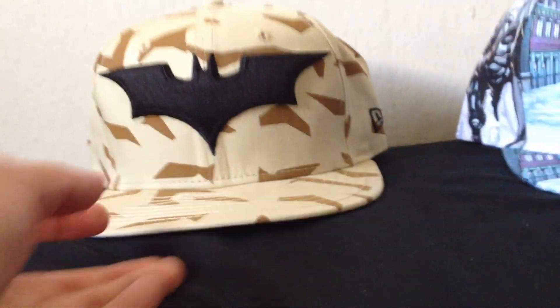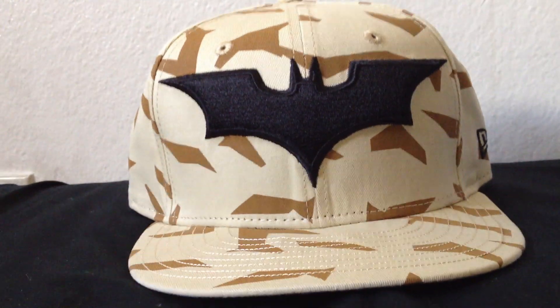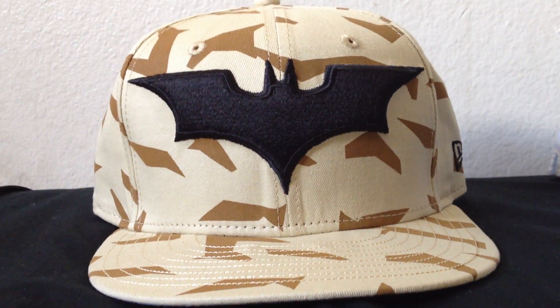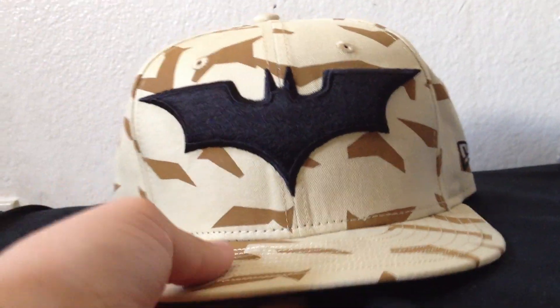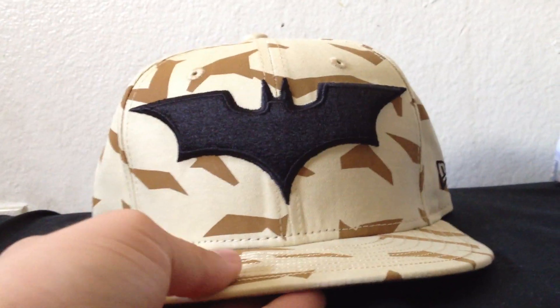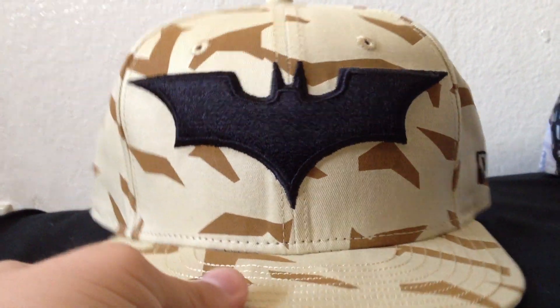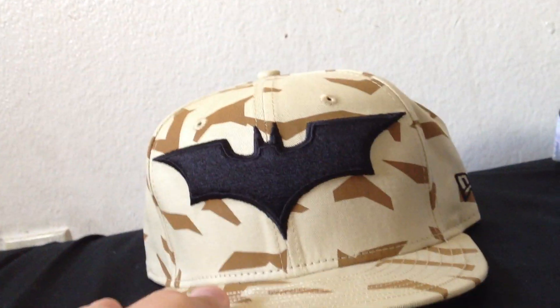The last one I'm going to show you guys — I'm really excited about this hat. This hat was only sold at Comic Con San Diego 2012. I wasn't able to go this year, but I was lucky enough to find one online. Hopefully next year I'll be able to go. I'm not really sure what the name of this hat is — I just call it the Batman Tumbler hat. It has a Batman symbol in the front, and all over the hat it has that same camo that the tumblers have in the movies.